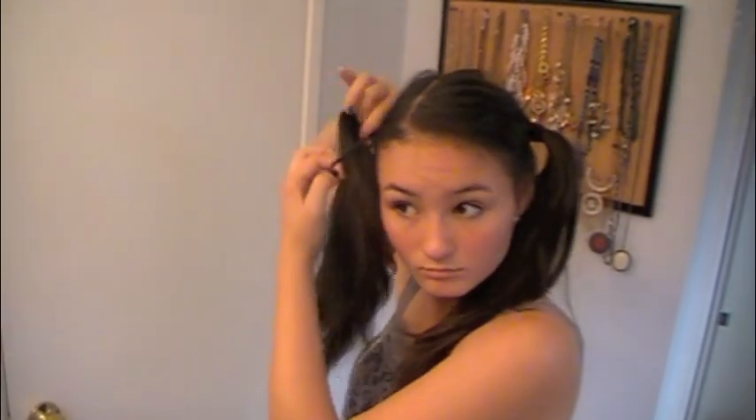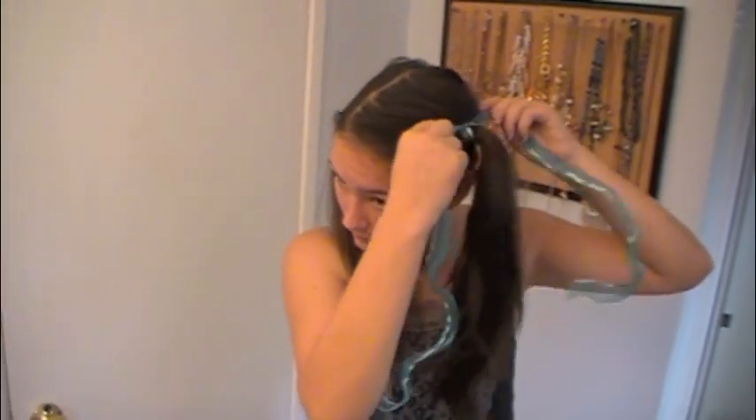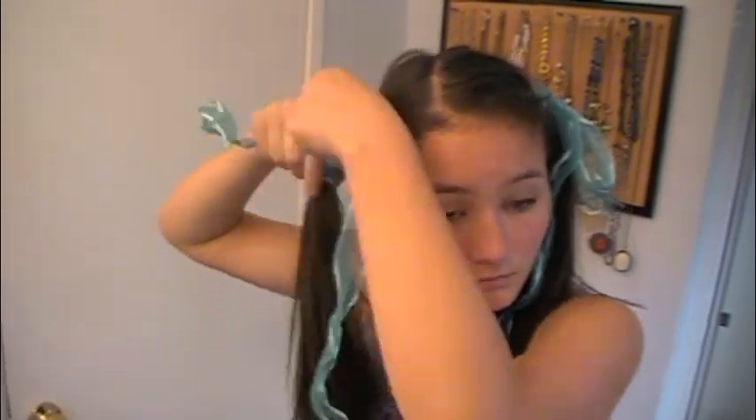You can just scrunch it up a little bit, and it doesn't matter if there's flyaways, because I think that gives it kind of more of a cute, messed up look. So that's pretty much the pigtails, and you can make it as uneven as you want for a cute little look. And then we're going to add the ribbon — you could do whatever color ribbon. I only had blue, so I just made it blue, and I'm just gonna tie it off. And that's the finished hair.